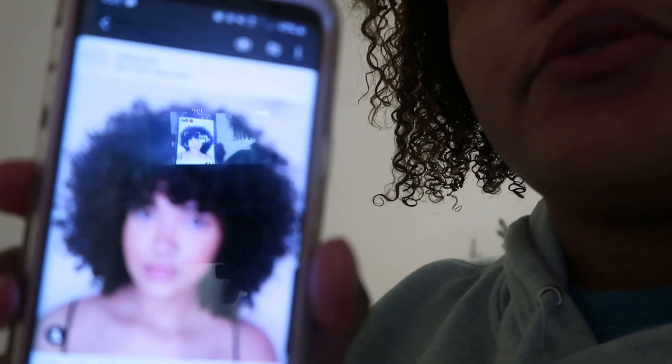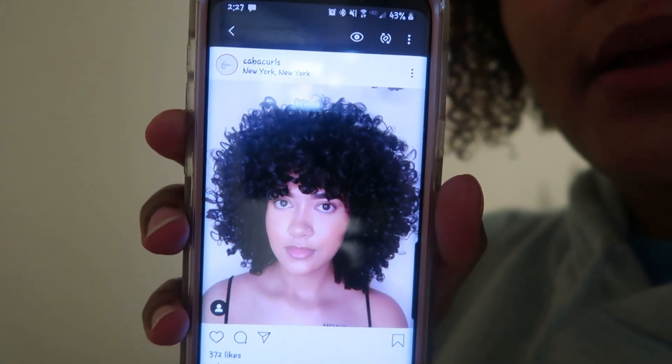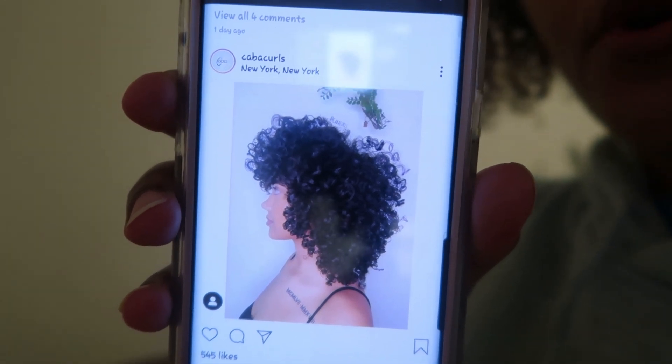I'm going to show you guys the photo that I want him to cut my hair into layers to look like. This is the shape that I'm going for — the overall shape that I'm going for. I actually stretched my hair earlier, well yesterday, and it looked pretty good.